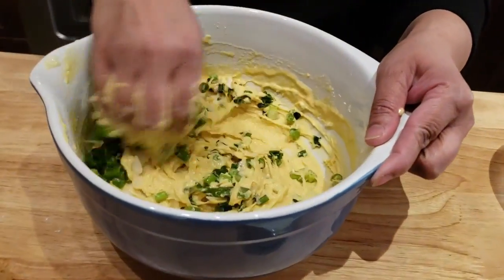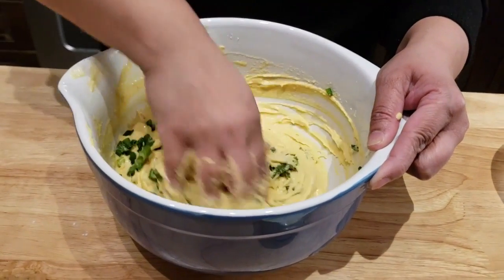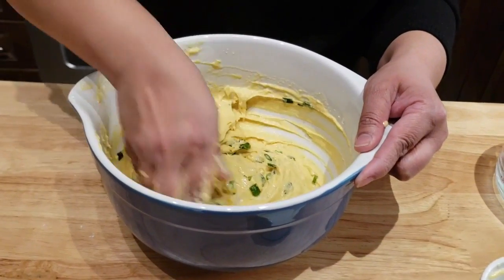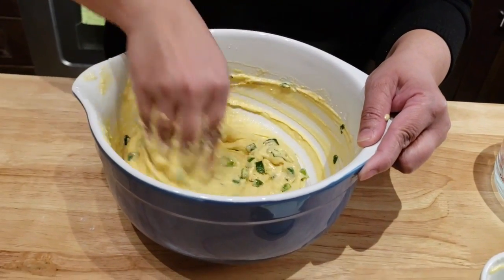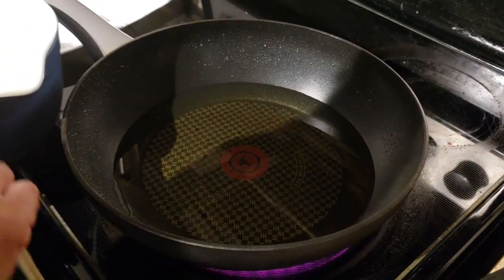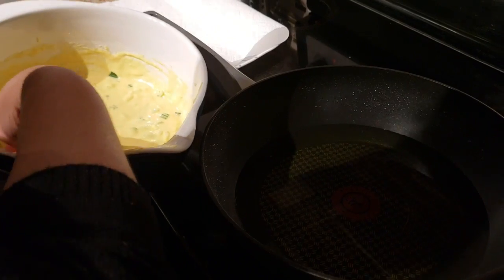Now I'm just gonna keep mixing this for about half a minute, just until combined. In the meantime my oil is preheating and then we're gonna start frying the bhaja. Now I'm gonna use my hand — you can also do this with an ice cream scoop if you don't want to use your hand.